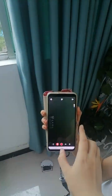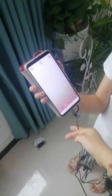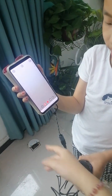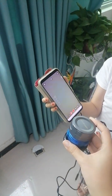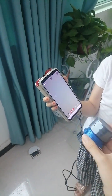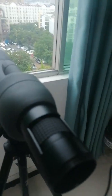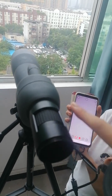At first, you download the USB camera app into your smartphone. Then you use this OTG cable to connect your smartphone with this SV105 camera. Then you adjust the telescope's focus.